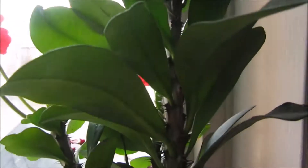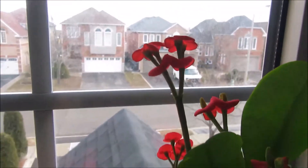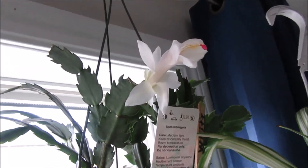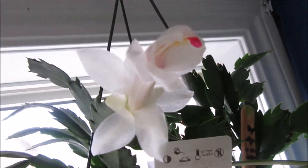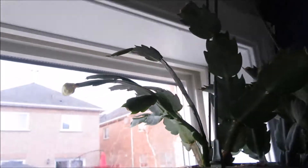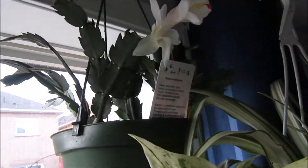And here we have another Euphorbia milii. I just love these plants — they're always flowering. Another Thanksgiving cactus is in bloom, it's white. Look at it — just gorgeous. And there's another one in the back about to open.